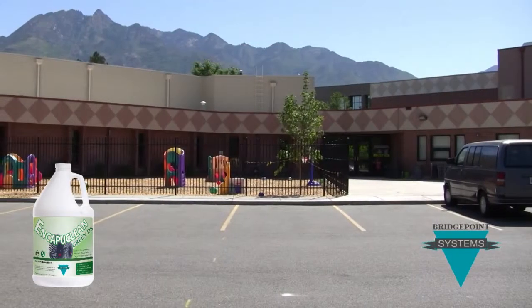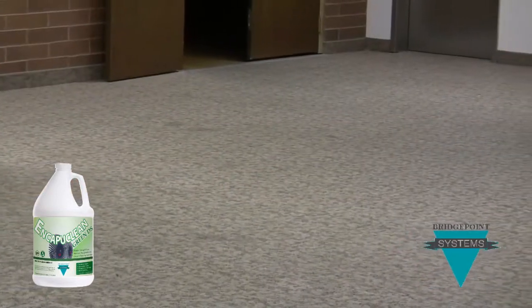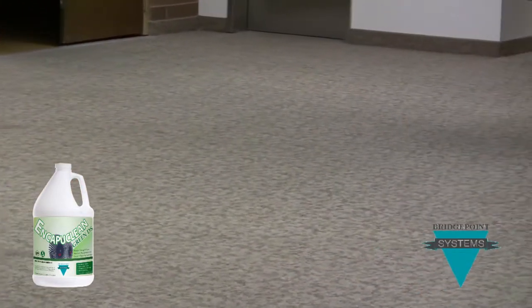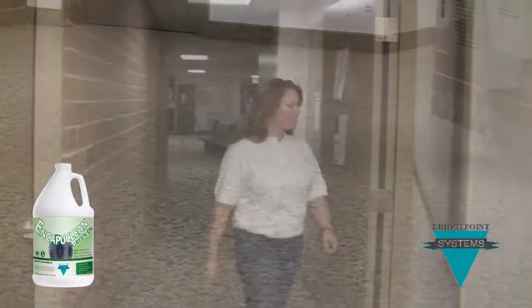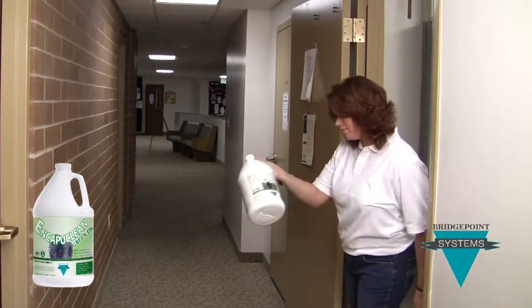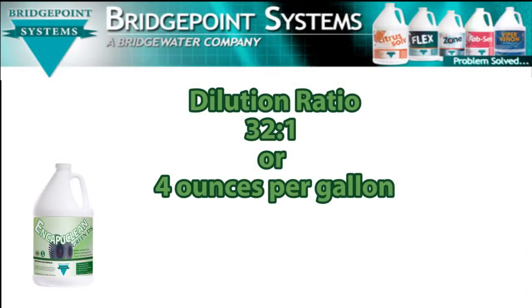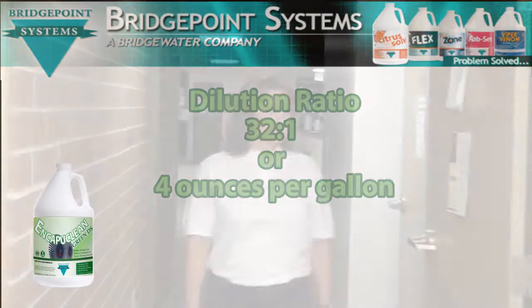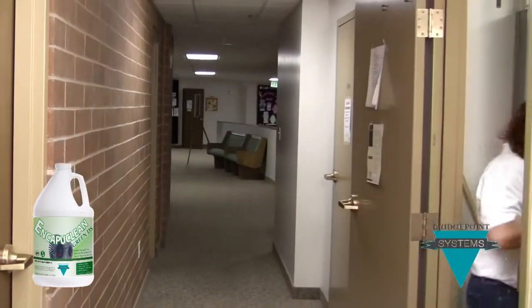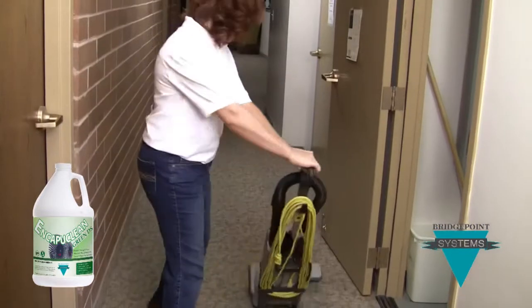Among the many locations we have tested EncaptiClean Green DS is this church. This carpet was cleaned less than six months ago, and already it is stained and soiled. We'll start by mixing EncaptiClean Green DS in a commercial pump-up sprayer at a dilution of 32 to 1, or just 4 ounces per gallon. For larger jobs, you can save time by using a battery-powered sprayer like the FlexiPro. Next, we will thoroughly vacuum the area to be cleaned. We recommend using a ProTeam ProForce 1500 vacuum.